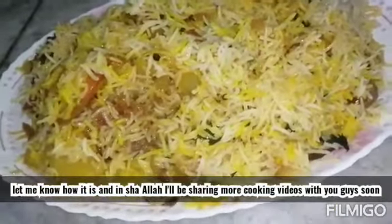Please stay at home. How do you feel about cooking? I will share my next cooking videos.